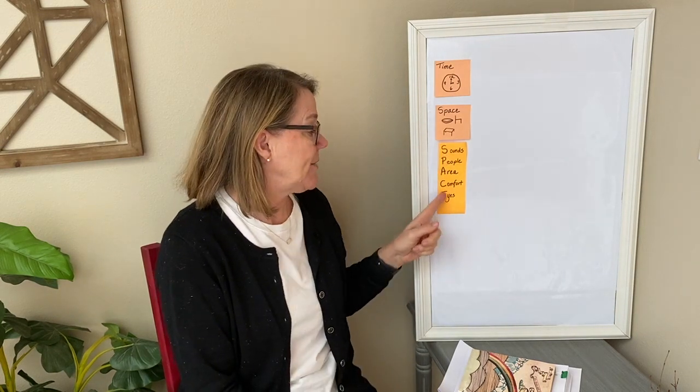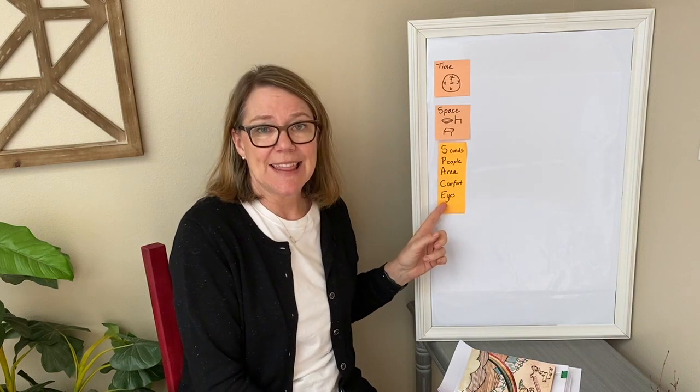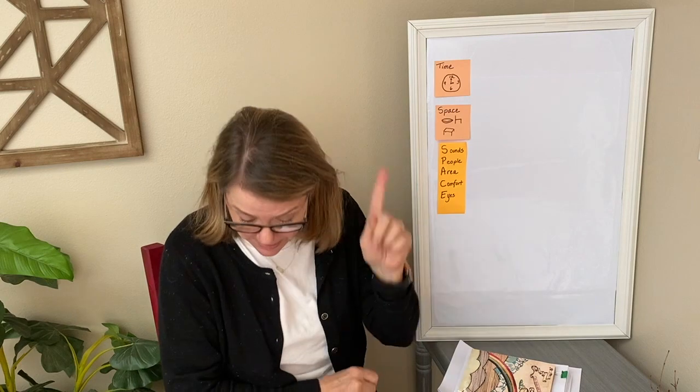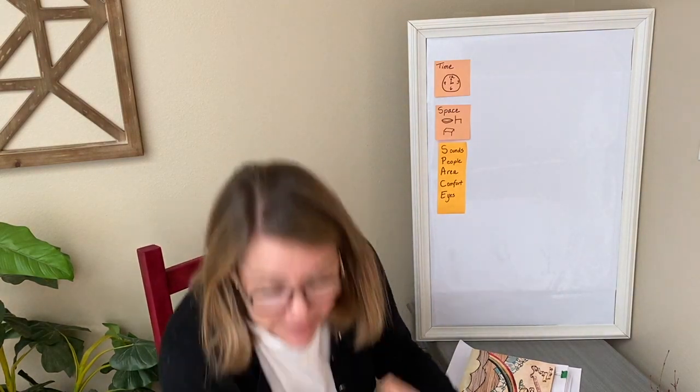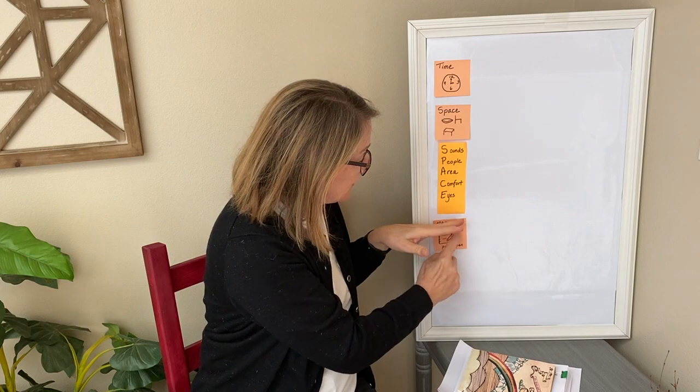Sometimes you might have to go back and move to a different spot, but most of the time you're going to stay in that same spot. Today we need to talk about the next thing, and that is you need a notebook and a pen or pencil to write with. So these are the three things that you're going to need.